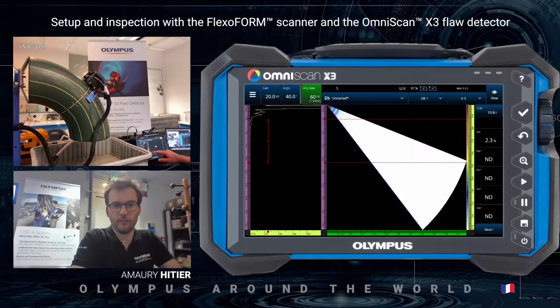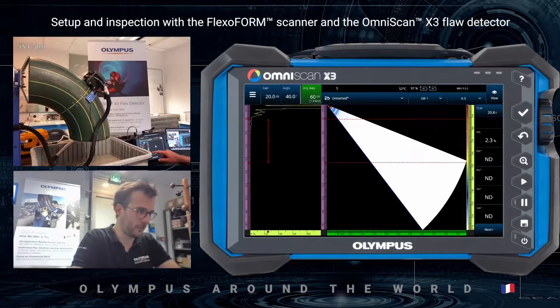Good afternoon. This is Amori from Olympus France. I work here as an NDT product specialist, and in this video I will present the Flexoform scanner using the OmniScan X3.